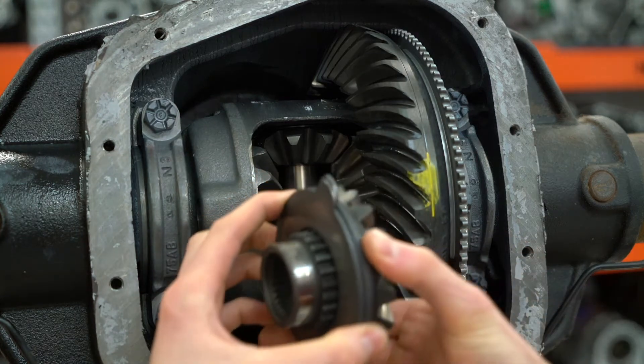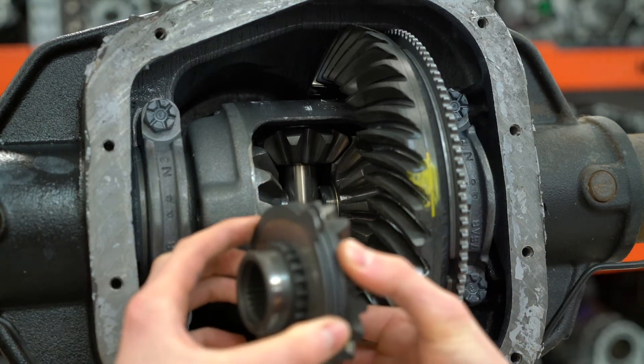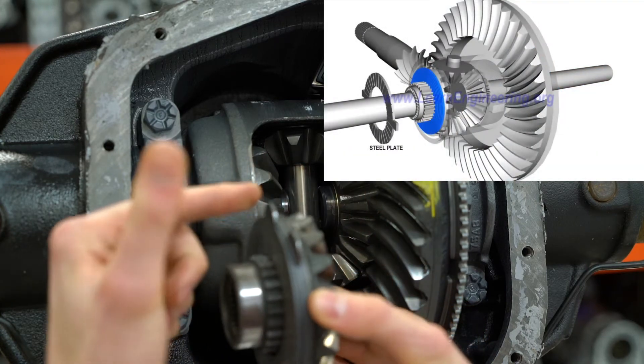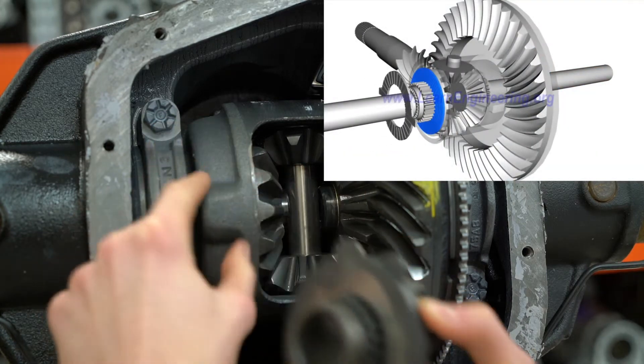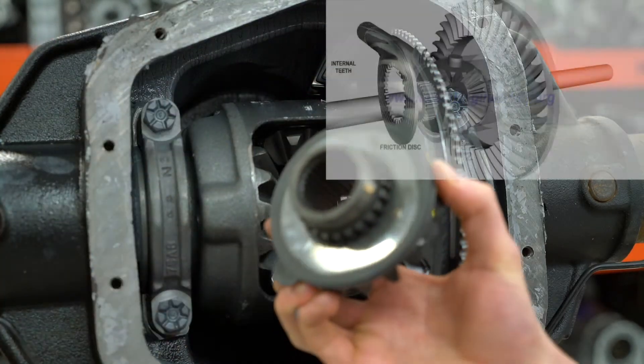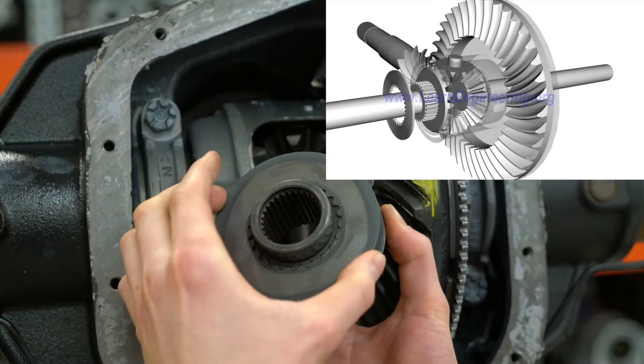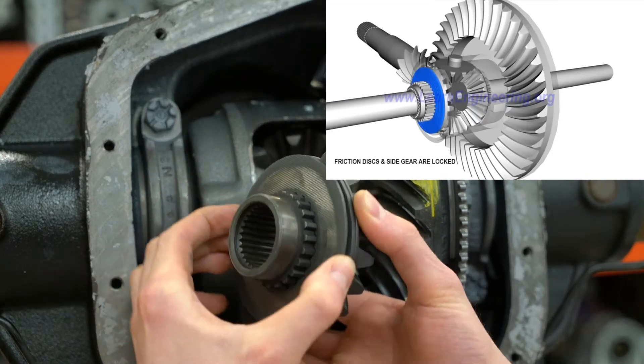With this clutch pack, we have two different types of clutch discs. One with these ears that connect right into this groove of the differential case, and they move with the differential case. And then the other kind, right here, which connects directly to the side gear and turns at the side gear speed.